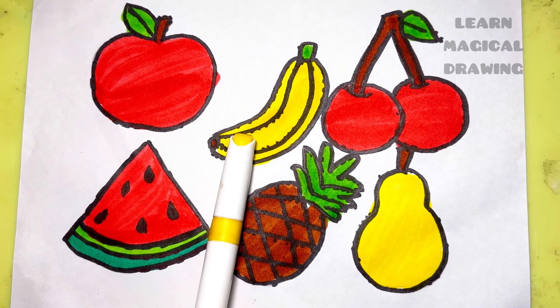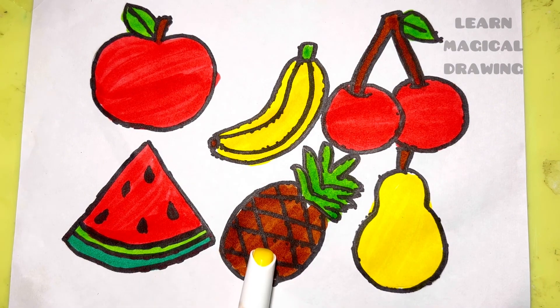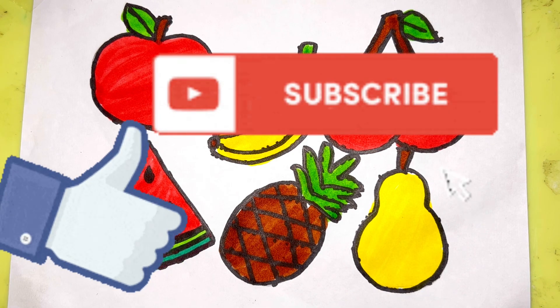Apple, banana, cherry, watermelon, pineapple, pear. Like and subscribe for more videos.